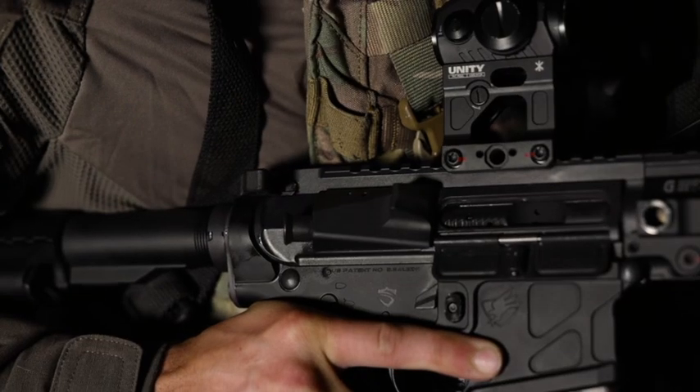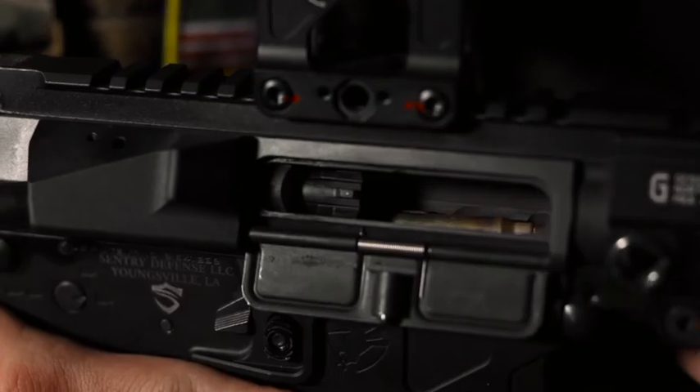Since the development of the AR platform, operators have faced the same flaw: charging handle snags that render the gun useless from either being locked out of battery or from malfunctions. Our solution to this problem is our patented design featuring the world's first dual locking mechanism, finally solving this decades-long issue.